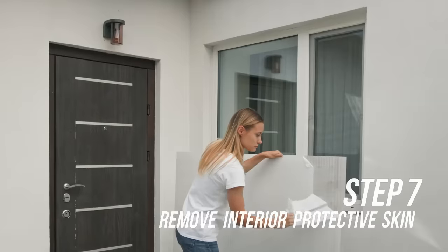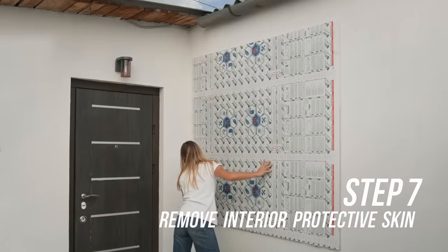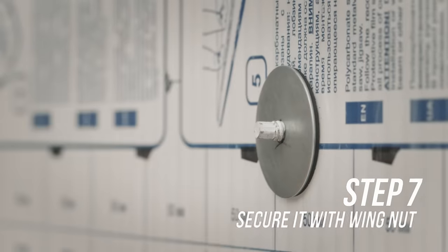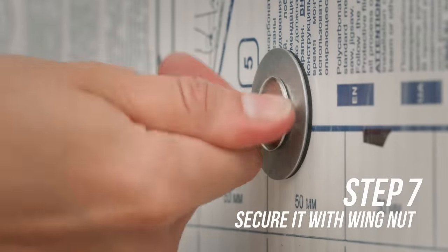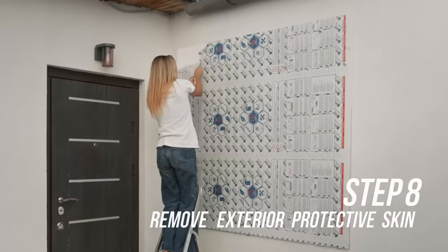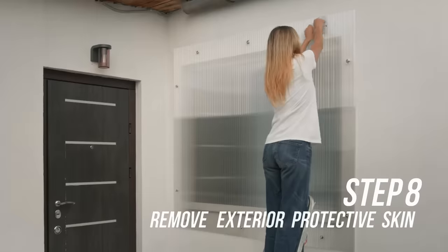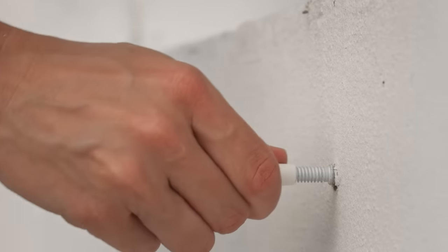Step seven: remove the interior protective skin and place the panel over the anchors to cover the window. Then place a neoprene bonded washer over each anchor and secure it with the washer wing nut. Carefully, do not over tighten. Step eight: remove the exterior protective film. It is time to mark the panel's location for further use. Once the storm is gone, carefully remove the panels and then cover the anchors with protective end caps.